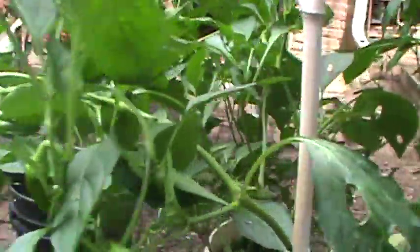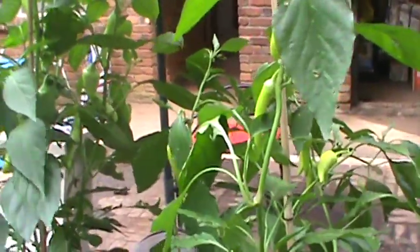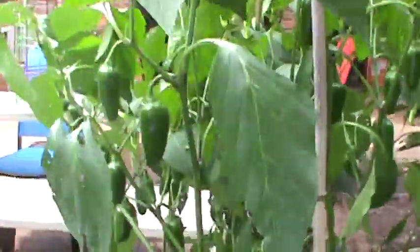And then over here we have some jalapenos. Wait a minute — these look like jalapenos, but actually this is the Carmen pepper. Look at there — I thought those were jalapenos! Back here we have some wax peppers that are growing; I'm getting ready to harvest those. I just harvested a bunch of jalapenos about two weeks ago, so I've got some more jalapenos ready to be harvested.